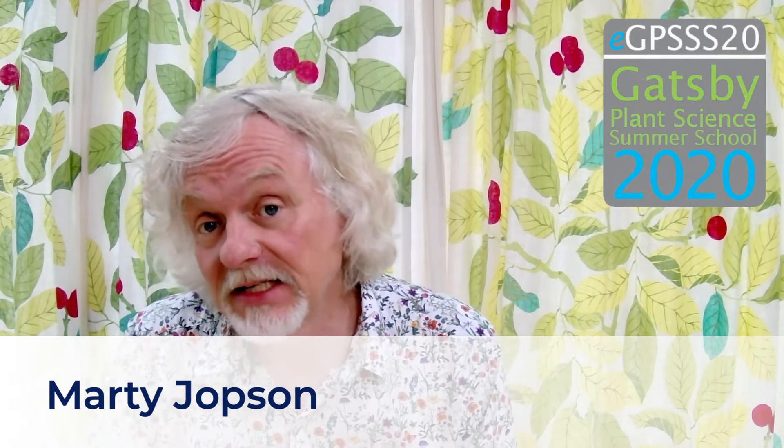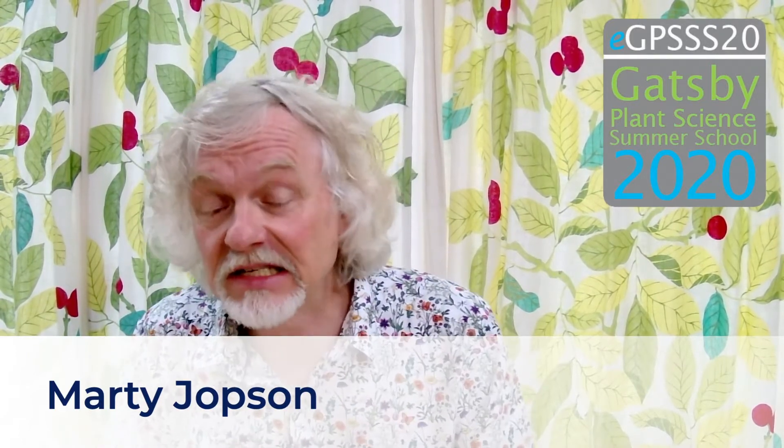Hello Gatsby Plant Science Summer School alumni. Welcome to this follow-on practical session wherein I will be microscopically examining some plants on your behalf. My name is Marty Jobson and I am a science communicator, but I trained as a plant cell biologist at the John Innes Institute in Norwich, and there I spent much of my time peering down microscopes. So it's lovely to be able to return to my first scientific love of plant science.